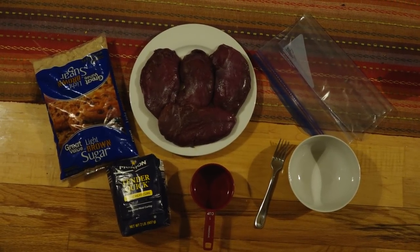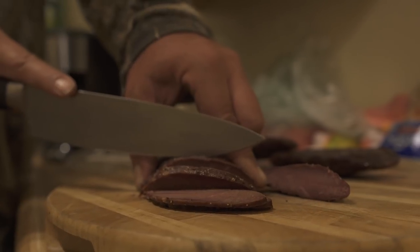We're going to do a quick cure on some crane breasts. They're going to sit in the refrigerator for about 10 to 12 hours, and then tomorrow I'm going to smoke them, then thin slice them — and they'll be just like bacon.